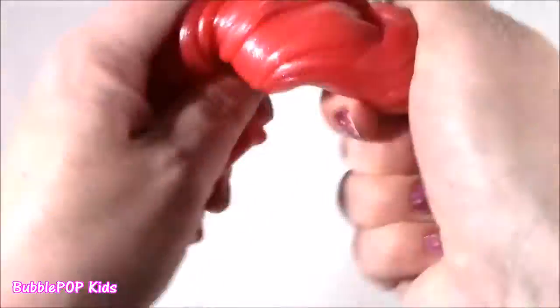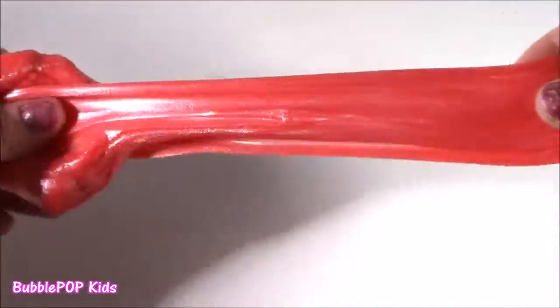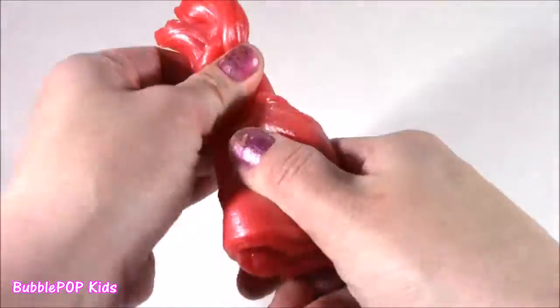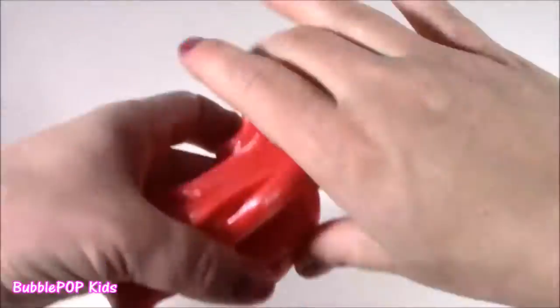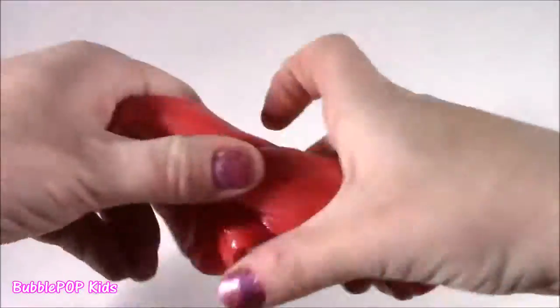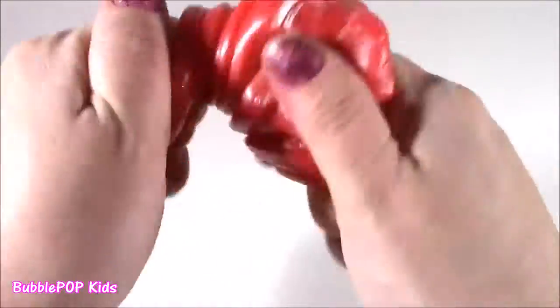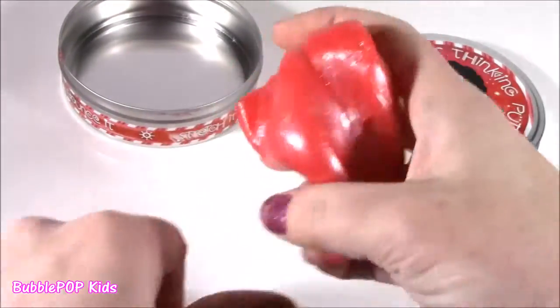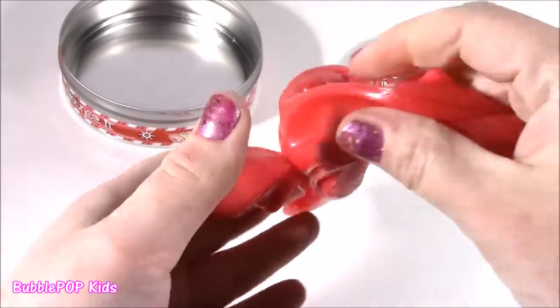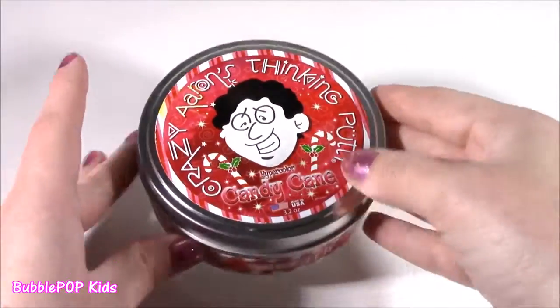Bob, this stuff is amazing. When you do this and go like this, it cracks — it makes these cracking, popping noises. Such a stress relief. Super, super peaceful. Love this. Looks like a melted candy cane. Makes me want to sing Christmas carols and make a gingerbread house. I could seriously play with this all day. It's so relaxing. Super stress reliever. Moving on to the next — candy cane putty rocks.